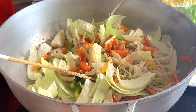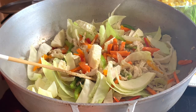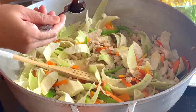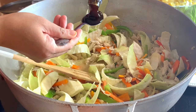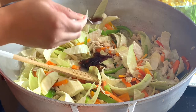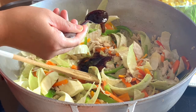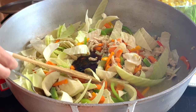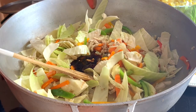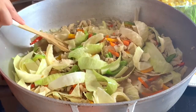Now we need to add the water. This is a small package. Oyster sauce — four tablespoons of oyster sauce. I will make an adjustment later if I need to. Dark soy sauce — two tablespoons to start with. This is not a very small quantity of dish, so we need to balance everything. Now we are going to cover this and I'll submerge the cabbage.